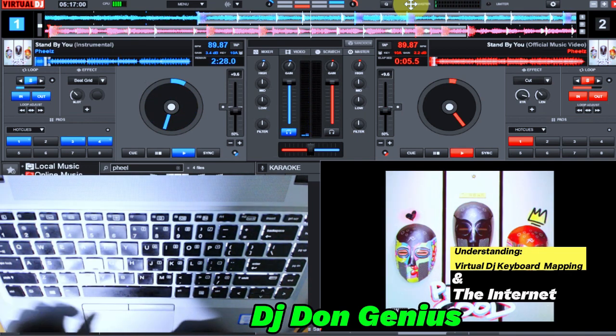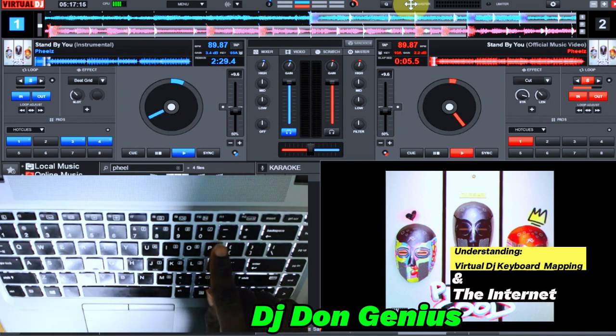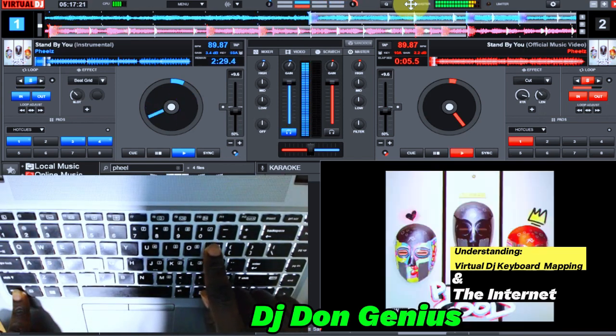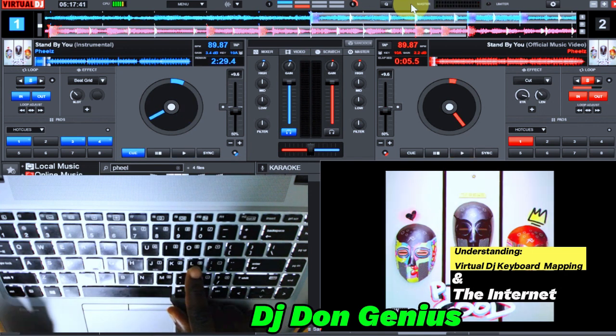The Caps Lock key has its own command, and Control+Caps Lock also has its own command. So the concept of just asking 'give me this, give me this' doesn't work. For example, the letter P has one mapping. If I go with Control+P, you see it also has another mapping. And with the letter L, that is your normal baby scratch. Control+L gives you yet another function.